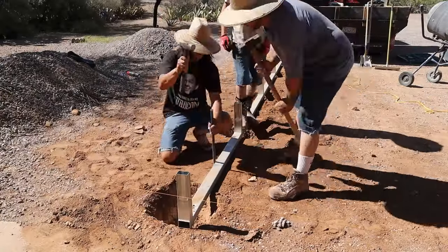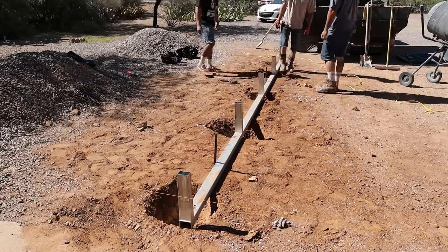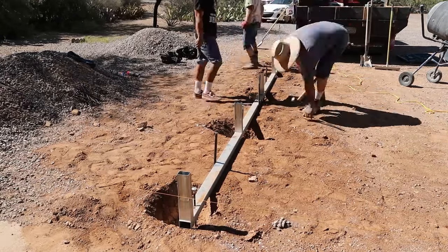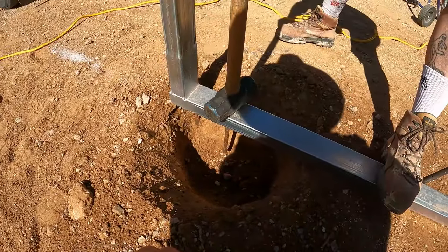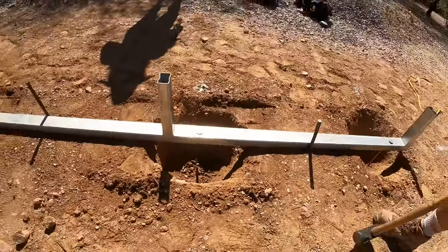We put the base rails back into position, make sure they're the right measurements, square, and we'll pin them with stakes so they don't move while we're pouring the concrete. We'll put the ground anchors in and then we're ready for concrete.